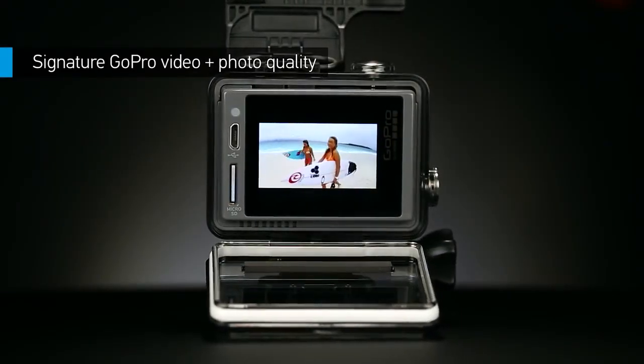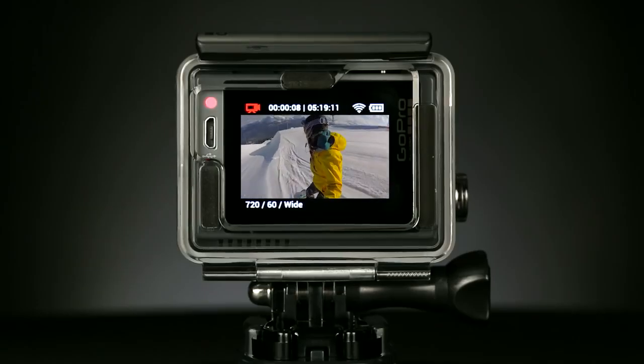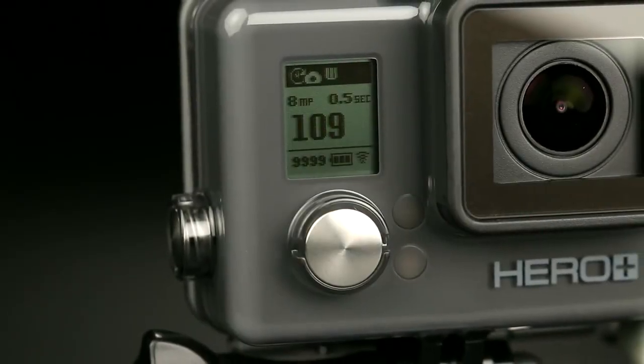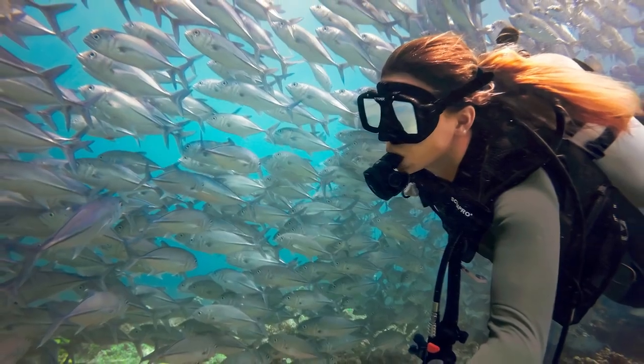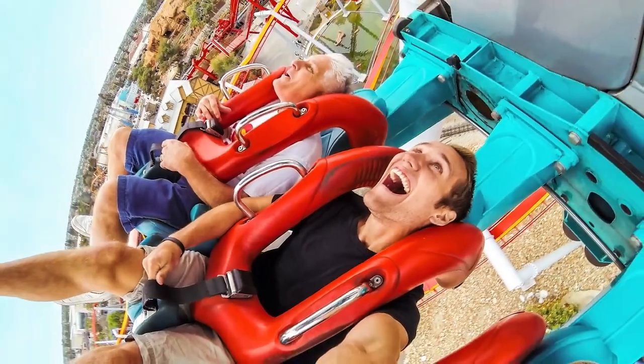HERO Plus LCD features the same immersive 1080p60 and 720p60 video that made GoPro famous. You'll also get 8-megapixel photo capture for time-lapse, burst photos and individual stills.